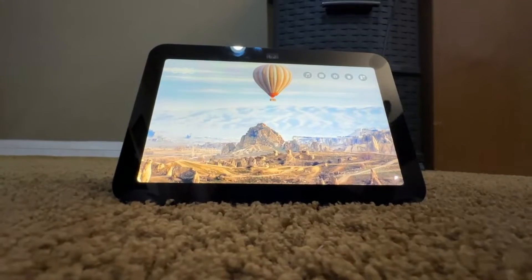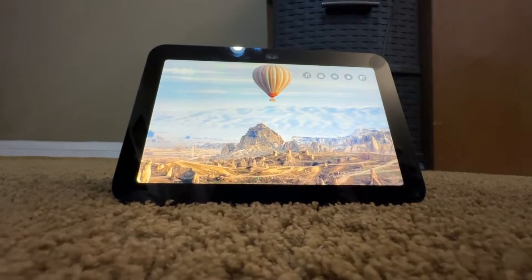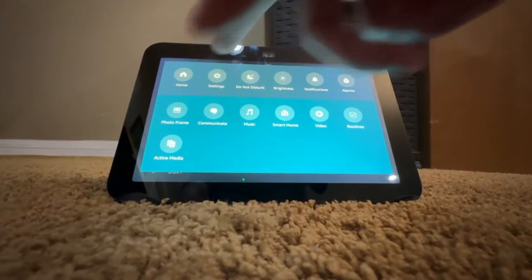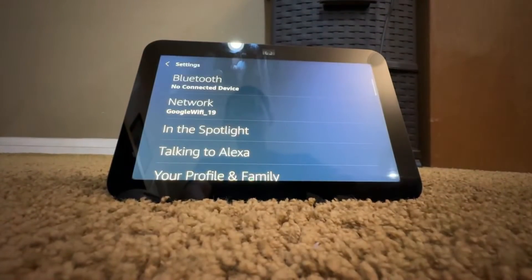This is how to factory reset your Amazon Echo Show 8. So this is our Amazon Echo Show 8 right here, and what you have to do first is swipe from top to down, and then click on Settings, which is in between Home and Do Not Disturb.